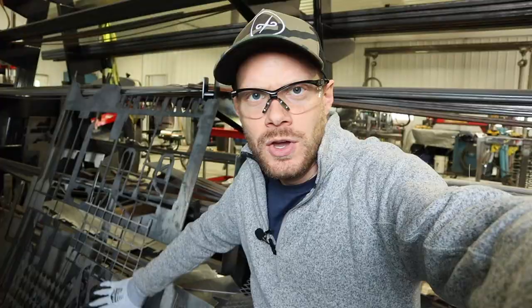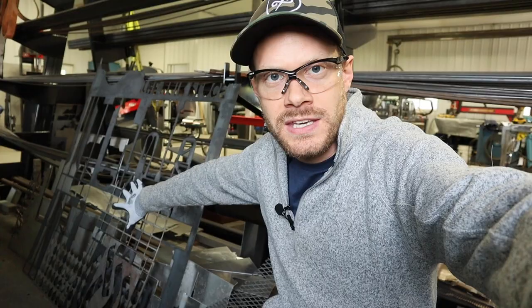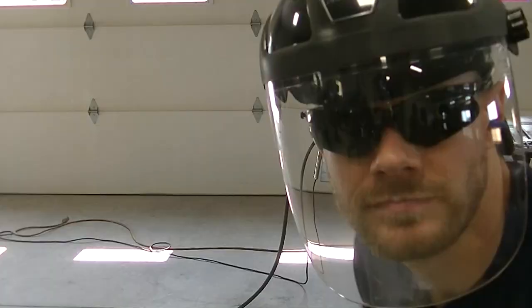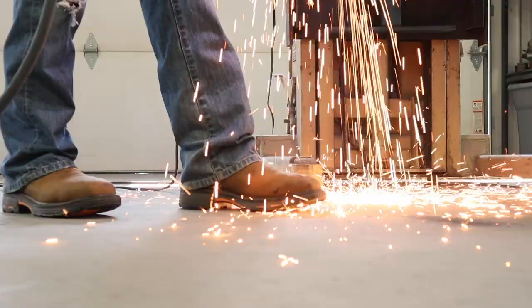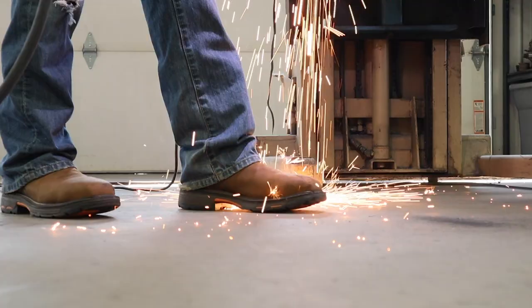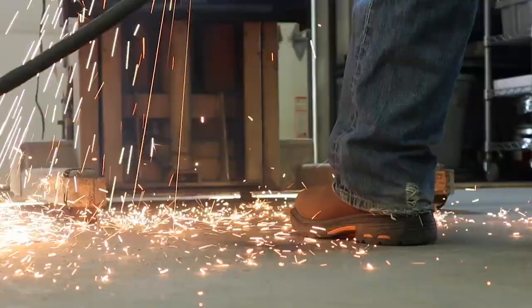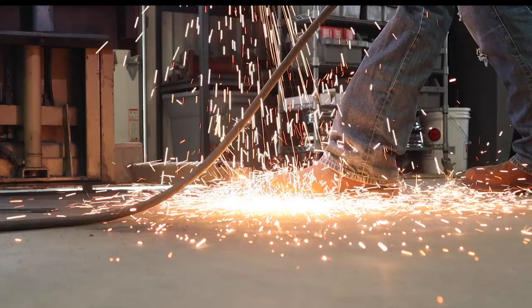The next few days I'm going to be testing out these Ariat Work Hog steel toe boots at Twisted Willow Fabrication. We've got some scrap metal right here and I'm going to cut it up so it's easier to transport. Remember — when you have safety boots you also need safety glasses.